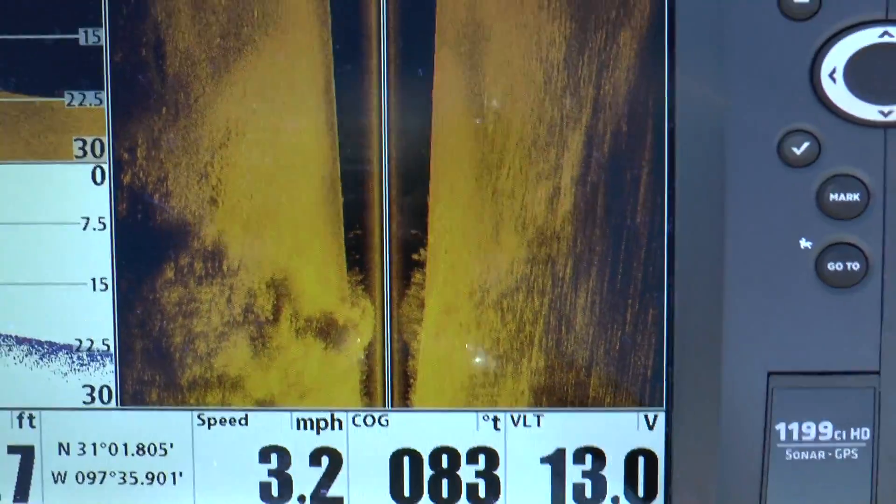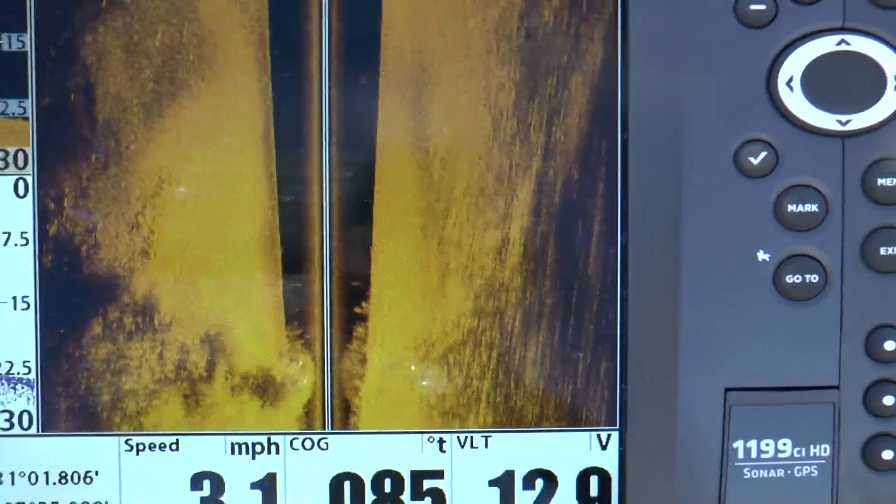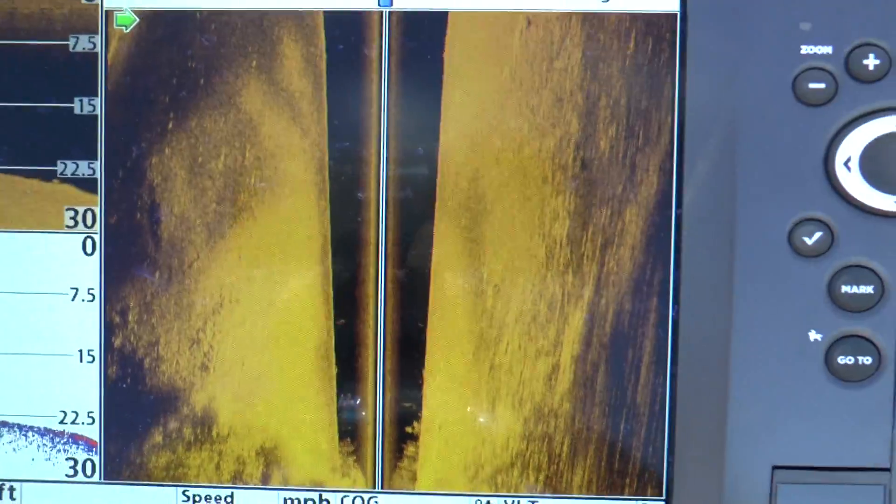The sonar is starting to pick up a little bit better. It could have been the bottom over there — it wasn't a hard bottom, it looked like it was sandy or muddy.